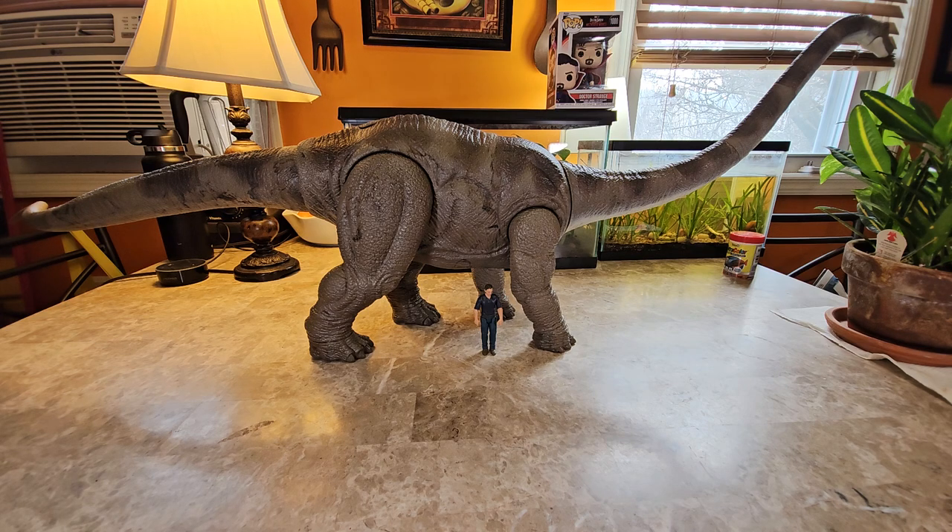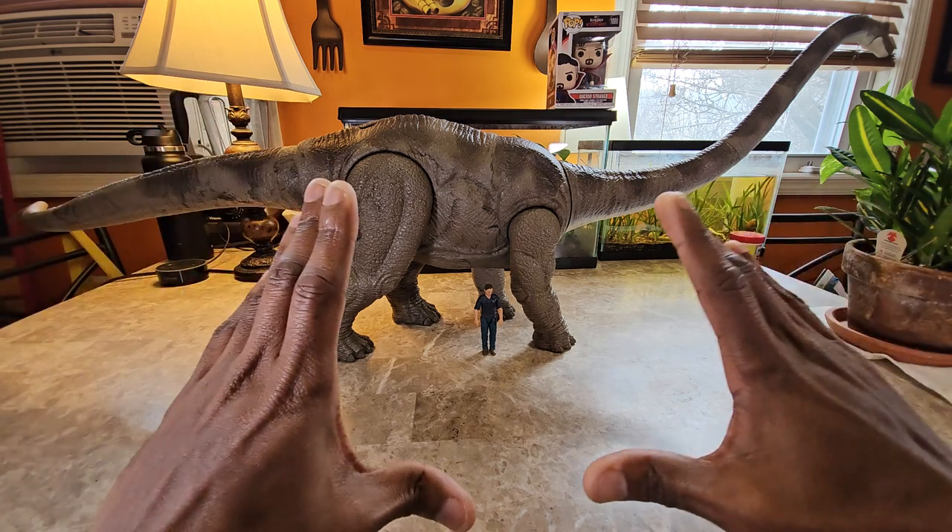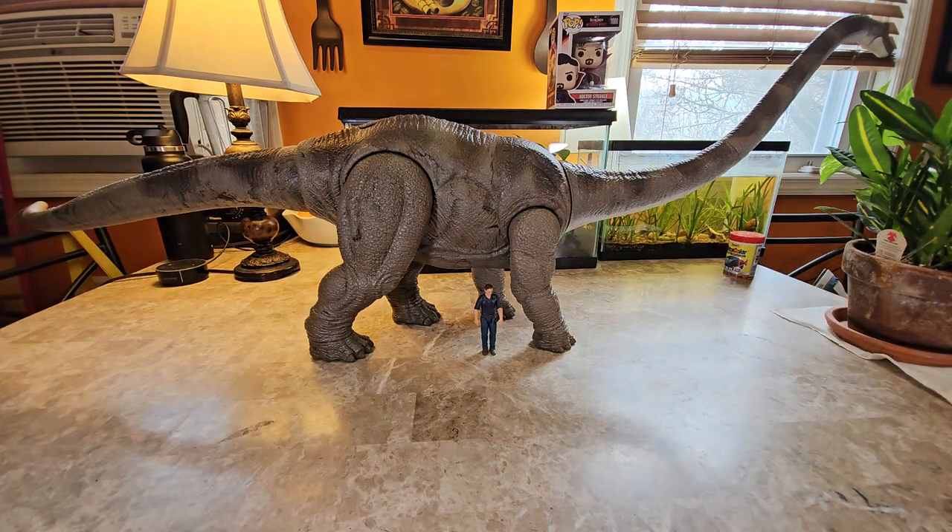I wish I could have captured this completely on screen without all the extra stuff going on in the background, but unfortunately this figure is way too big to fit into a small boxed view. That's also kind of the beauty of this figure — because it is really big.